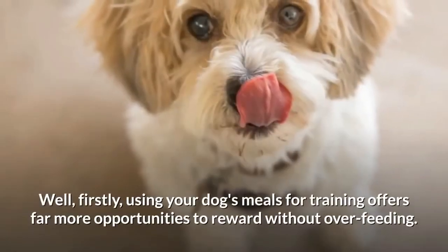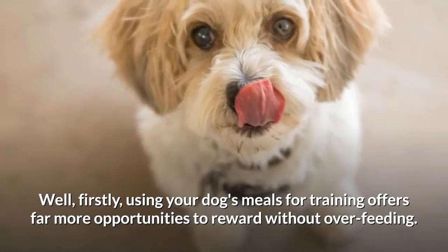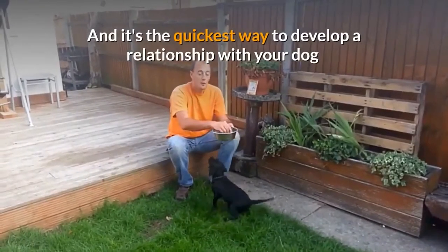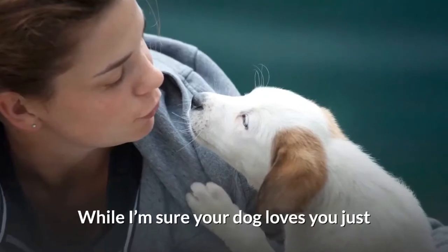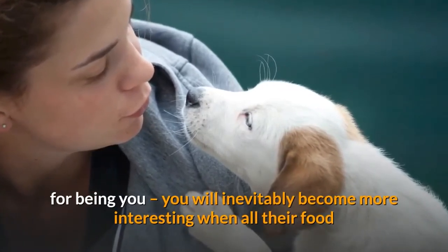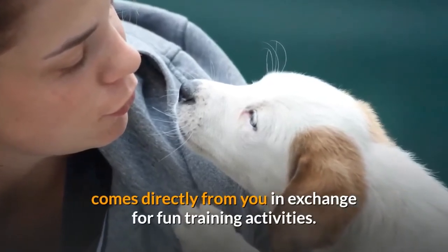Is it really worth the bother? Well firstly, using your dog's meals for training offers far more opportunities to reward without overfeeding. And it's the quickest way to develop a relationship with your dog so they really want to work with you and learn the skills you're teaching. While your dog loves you just for being you, you will inevitably become more interesting when all their food comes directly from you in exchange for fun training activities.